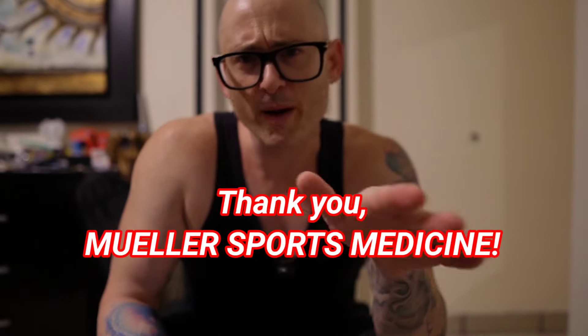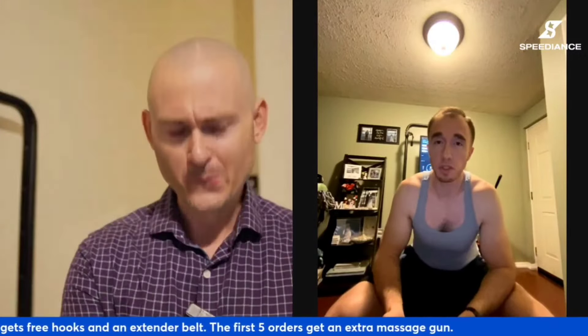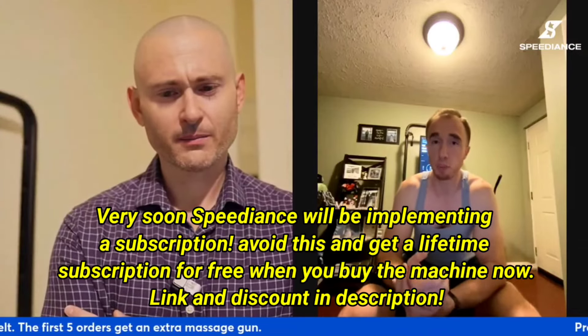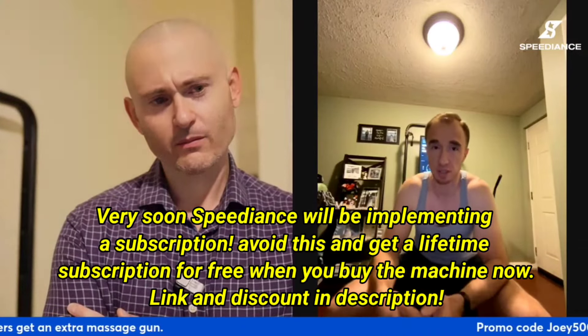Thank you, Mule Sports, for sponsoring this video. But more about Mule Sports later. I am so excited to know what your thoughts are on some of the changes that Speediance has been making, because you hit me up the other day and you were really excited to tell me something. It's coming soon.